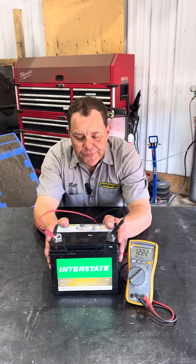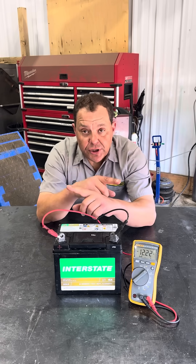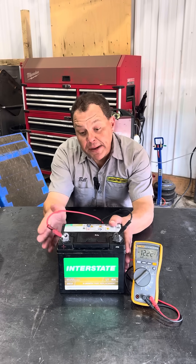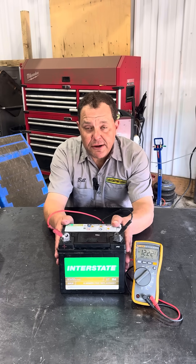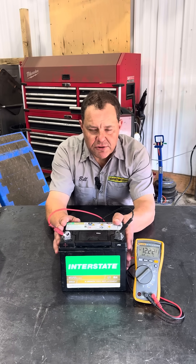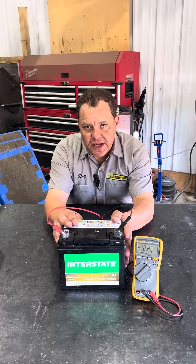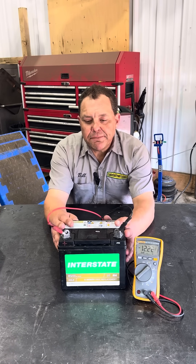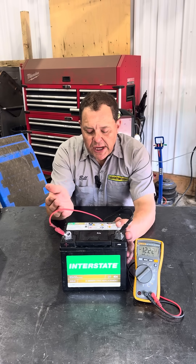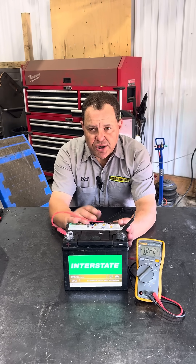Don't do this to your lawn tractor. This battery is charged in reverse. The customer brought a dead battery into the store — he needed one for his lawn tractor. We sold him this one, he went home, put it in, everything was fine. But then he left the key on and it completely depleted the battery to zero.